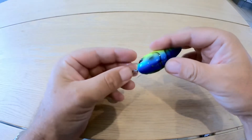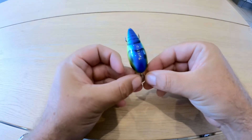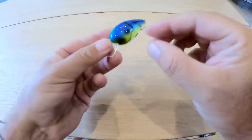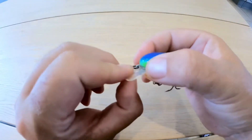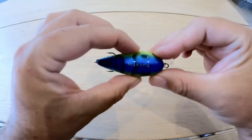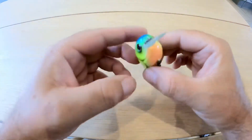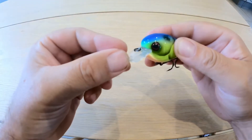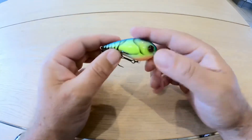It's lead-free and made from Japanese ABS plastic. The eyes on these — I always check the eyes out on my lures. Part of the lure, they're not going to be coming off obviously. Really, really realistic, and a good target there for the fish to aim for.